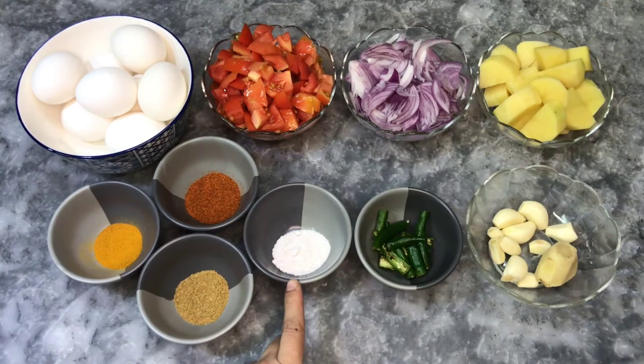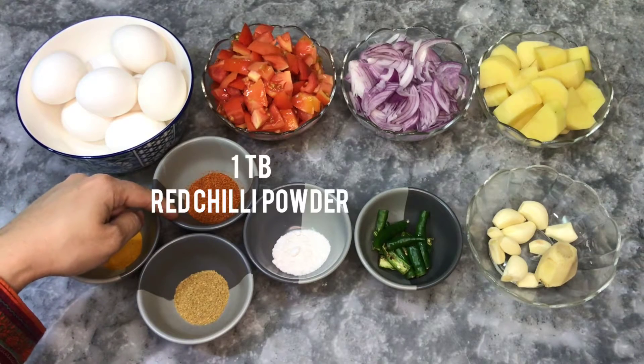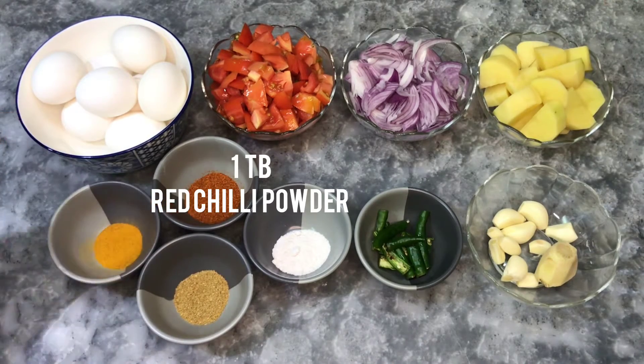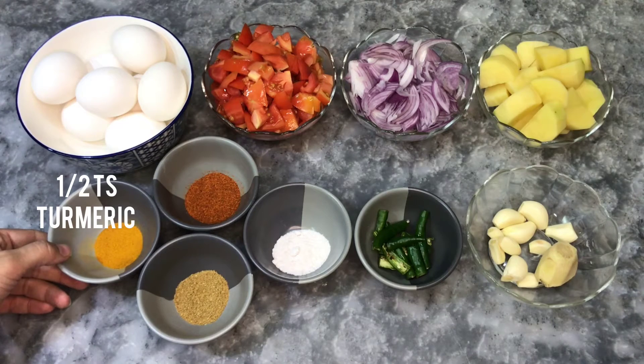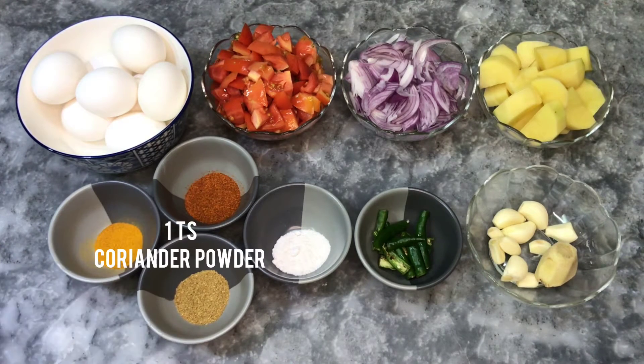For the spices: 1 and a half teaspoon salt, 1 tablespoon red chili powder, half teaspoon turmeric (haldi), and 1 teaspoon coriander (dhania). Let's start the recipe.